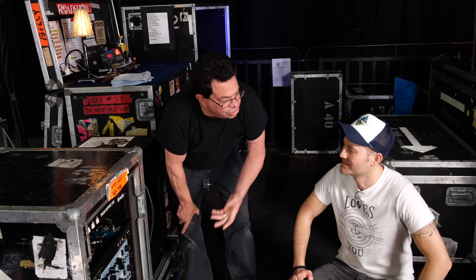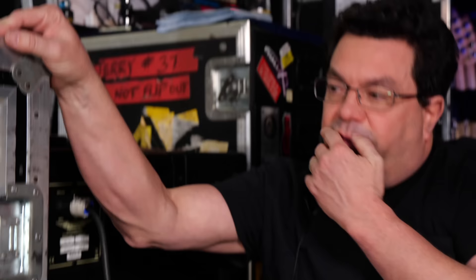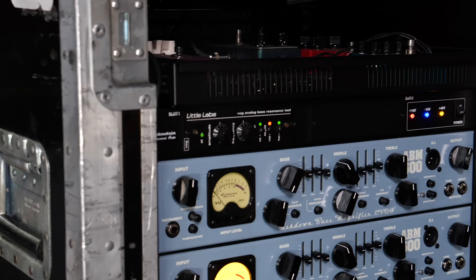The Axe FX goes through the send and return of the amp, which we have mic'd. So there are three outputs that I give my monitor guy and front of house. They mix it how they feel to make it the best sound. For monitors, John says 'I need more of this, I need more of that.' Front of house does his own thing. The Neve is carrying the sound. So is the amp. But the VOG kind of adds a fatness and roundness to the sound.